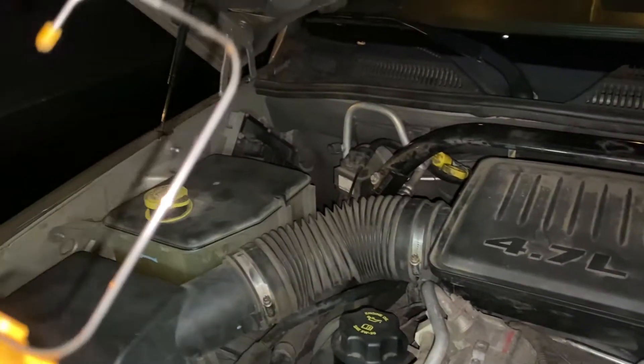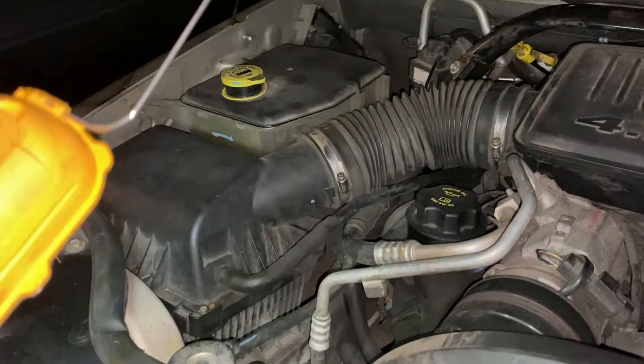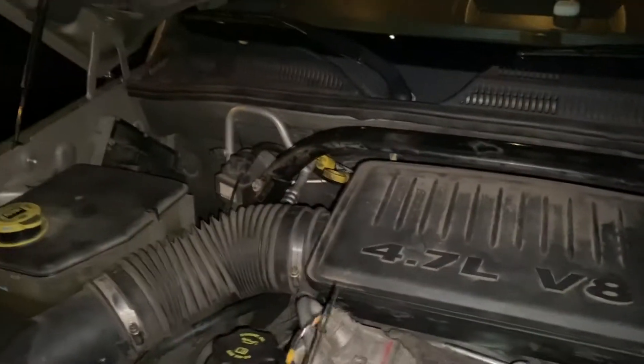So here it is guys — I put the intake hose back on, the box, air filter, tightened up the clamps, clamp back there, two plugs back there, another plug here.